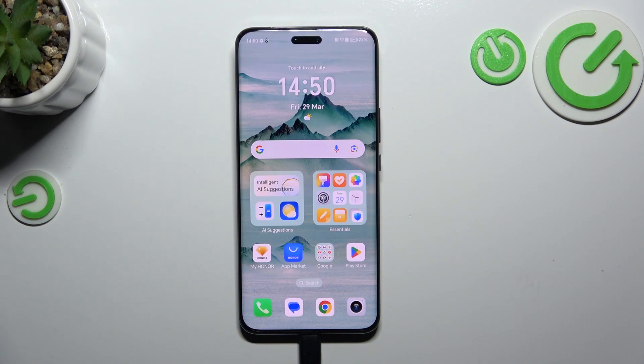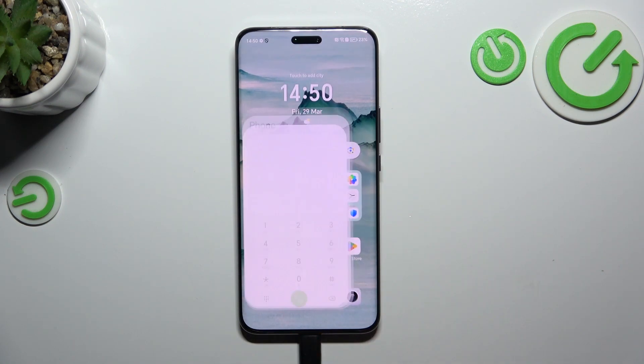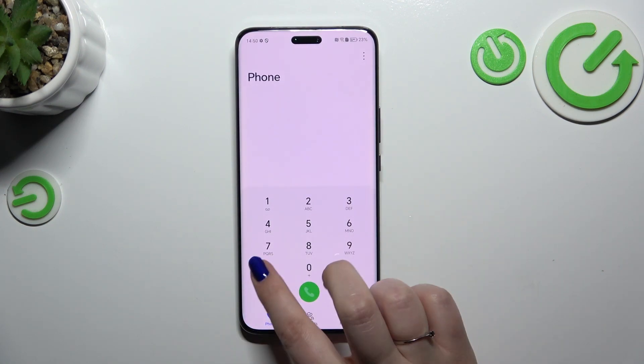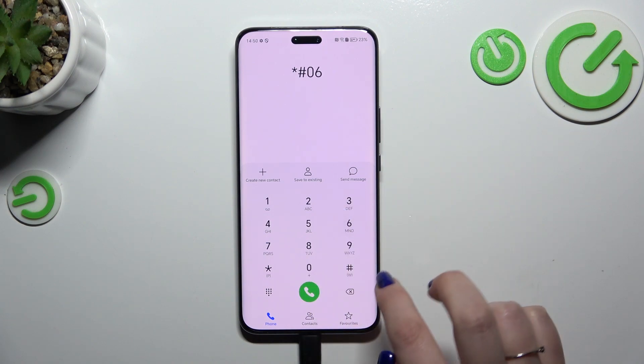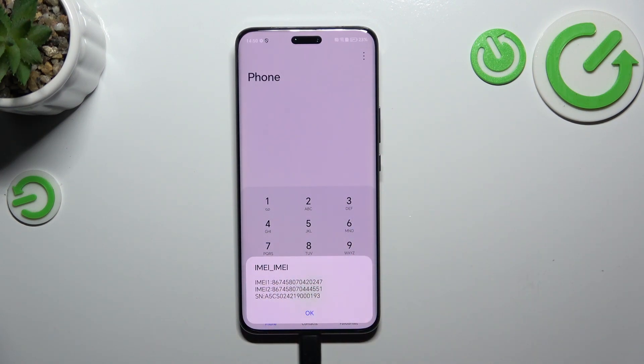Let's start with the shorter way, which requires entering a secret code. We have to open the dialer and enter the code, which is asterisk pound 06 pound — that's *#06#. And as you can see, by this code we are provided with both IMEI numbers of this device.